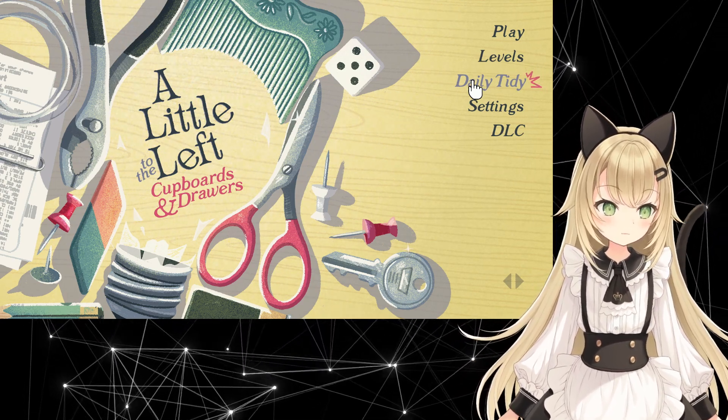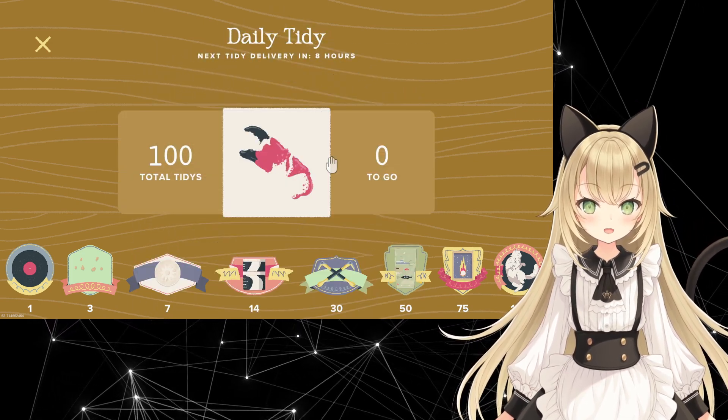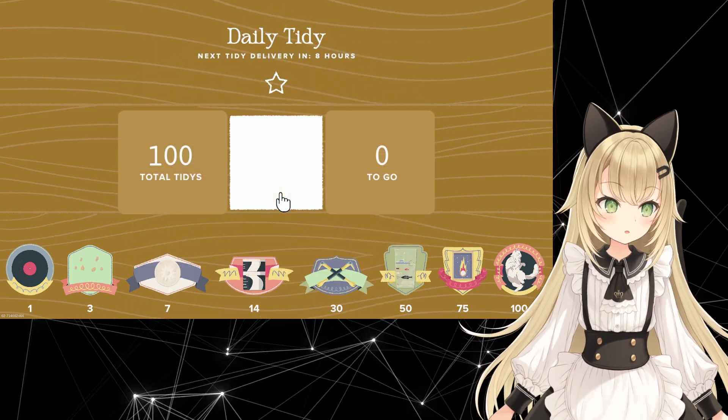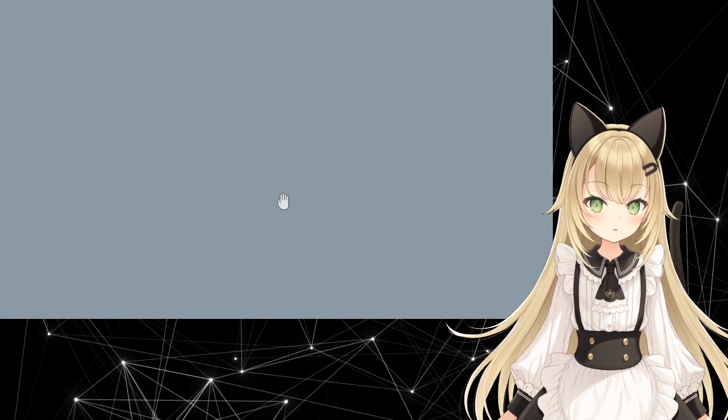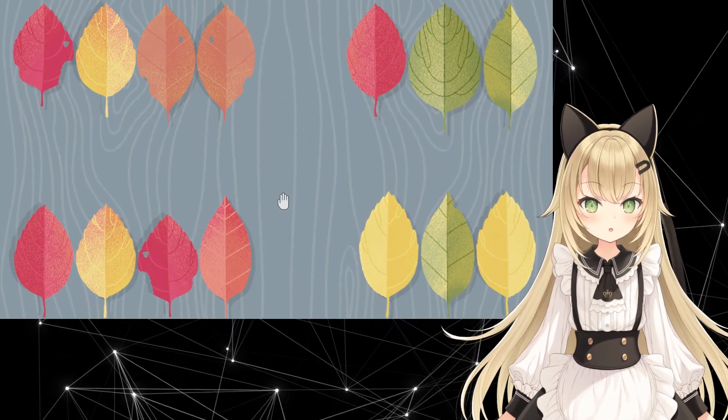Hello, it is August 23rd, and it's time for our daily tidy. Today, we're just gonna have a nice, relaxing time making these leaves symmetrical.